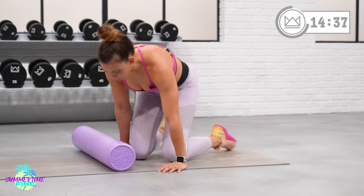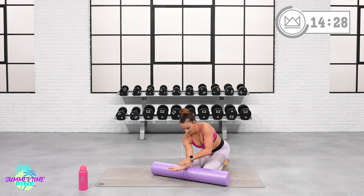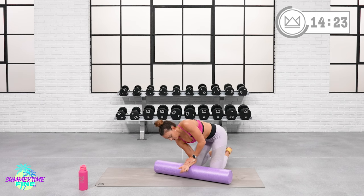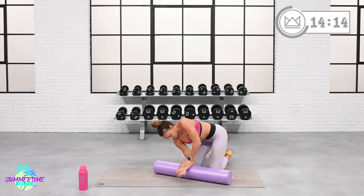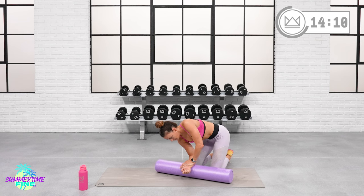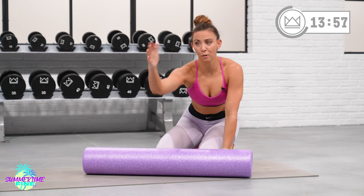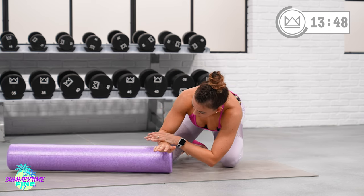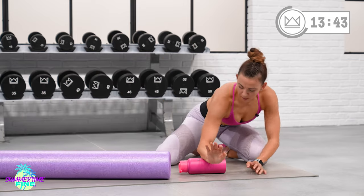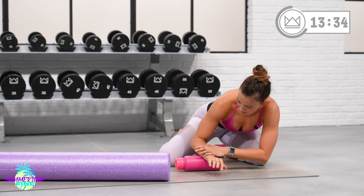We're going to finish up with just a quick forearm session on this side, then switch to the other side. Top of your hand faces the floor, other hand pushes here. We're just going to get a little massage on the top — you'll see your fingers dancing a little bit as you push on the muscles that move them. If you find a tender spot, really hold there. You can also do this with a water bottle on your desk, table, or counter. Flip your hand over so your palm is facing the floor and repeat the same kind of thing.